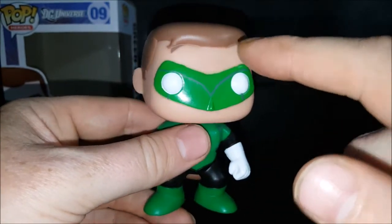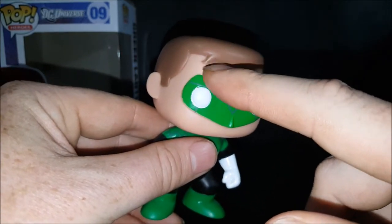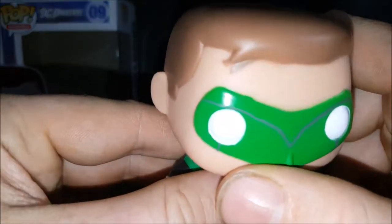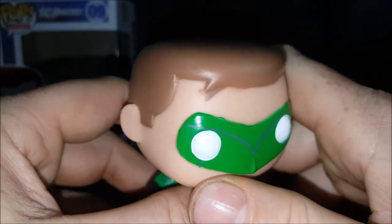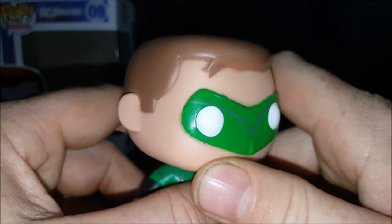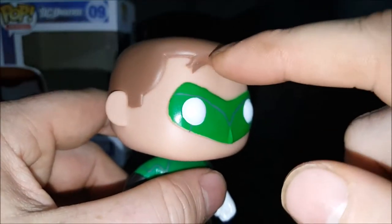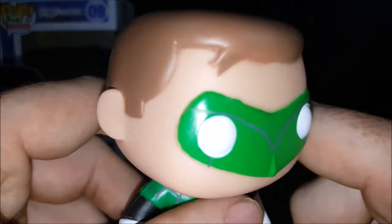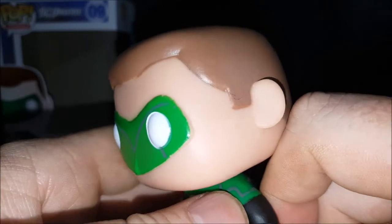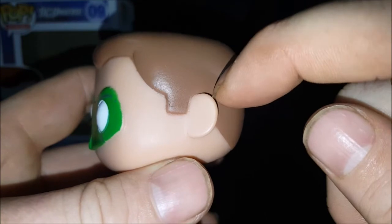As you can see, there's a little bit of paint bleeding from the mask onto his forehead, and quite a bit of paint bleeding from his hairline onto his forehead. With the specific design of that paint bleeding, it almost looks like they were trying to cast a shadow from the hair since it kind of droops down onto his forehead — but they failed miserably.